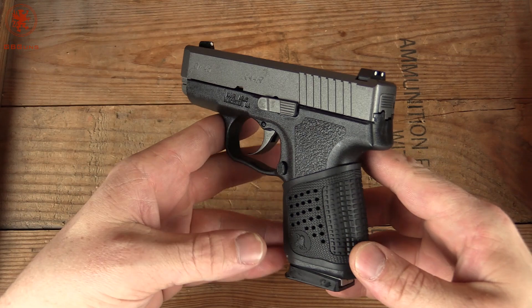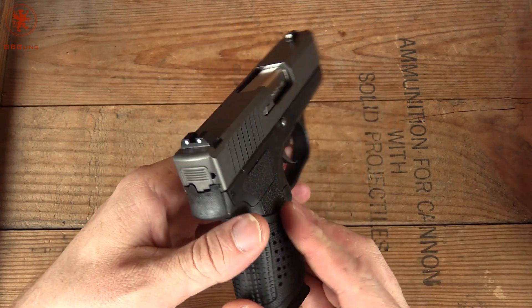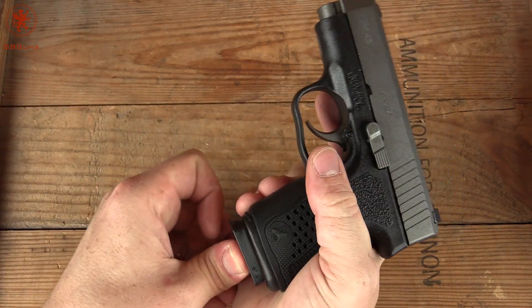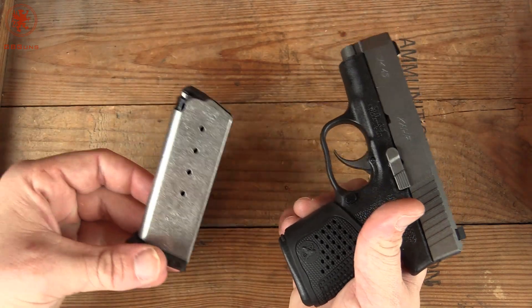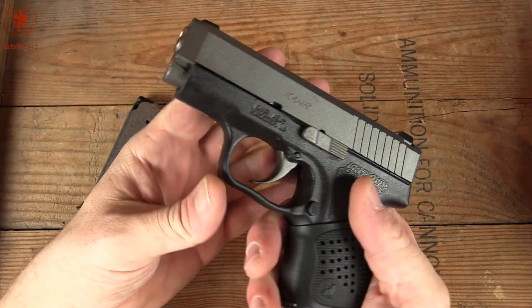So here is our CM45 in Tungsten, and it came with one of these rubber grips. First of course we'll show clear. Magazine ejection is decent, kicks it out — that's what it needs to do. Single stack. Check the chamber — chamber is clear. Now we can take a look around the gun.